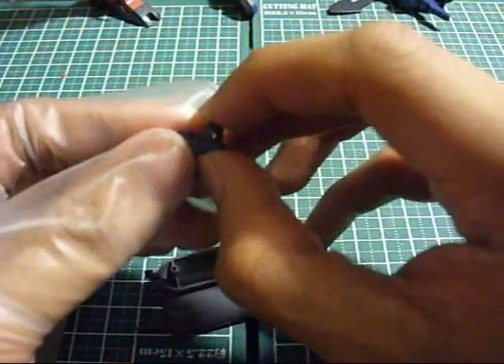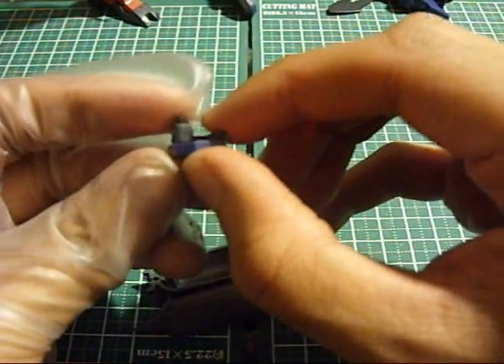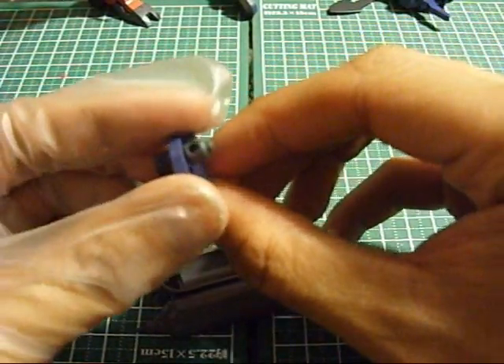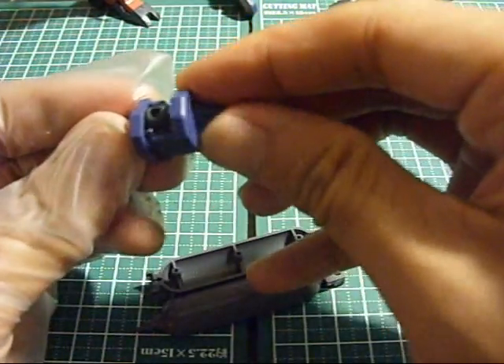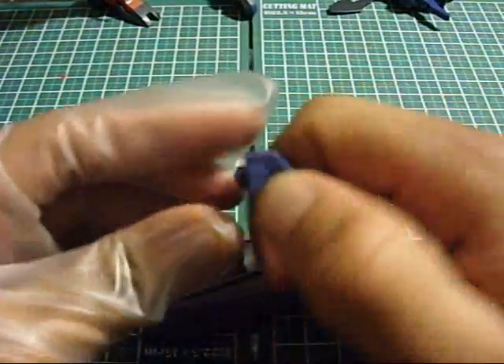Alright, this looks bad. This looks like it's one of those polycaps that will get jammed if I don't do it right. Okay, there you go.